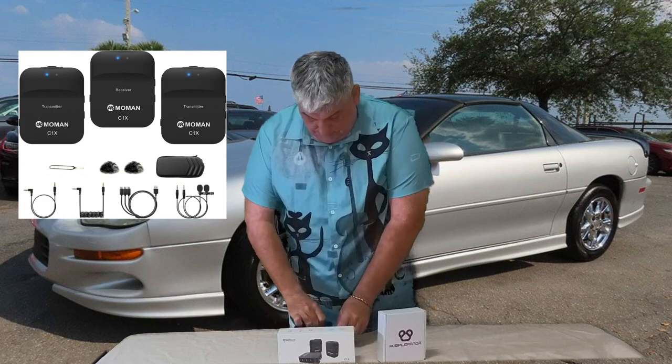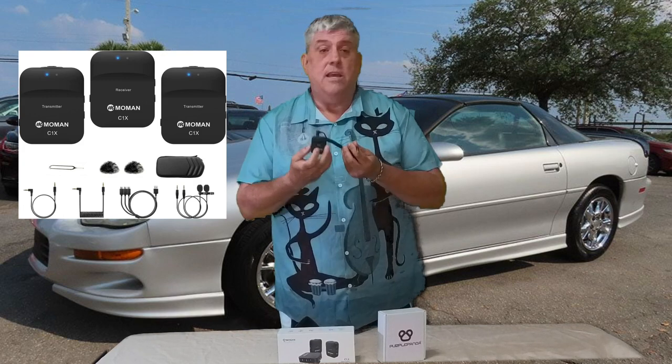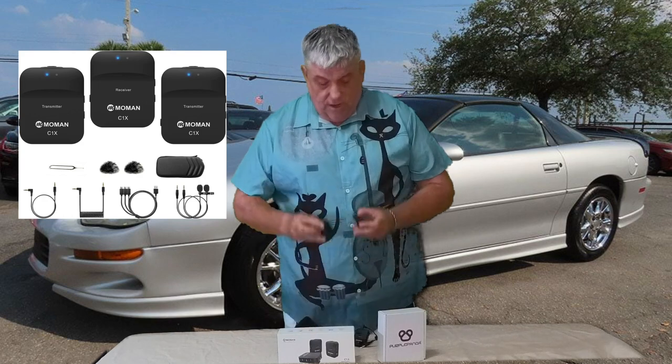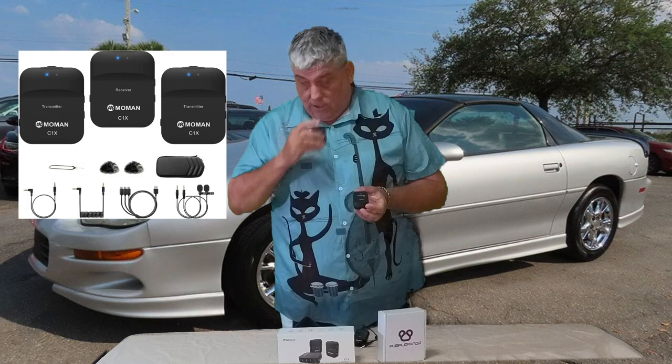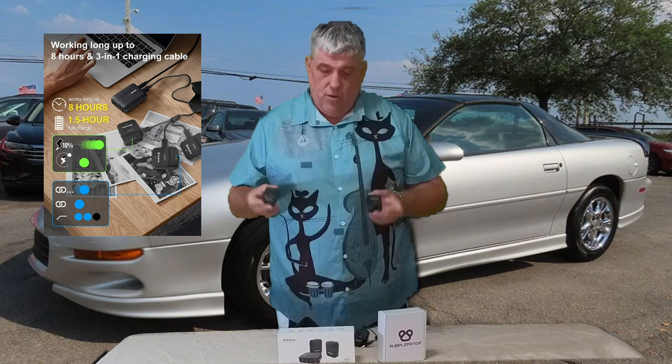You have three units: a receiver unit that goes on the camera and plugs into the external mic port on the Insta360, and two transmitter units. I can clip these onto myself and talk directly into them — they also include lavalier mics you can plug in. This is a fantastic piece of kit for less than $75-80. They claim a range of about 150 feet — I'm a bit skeptical, but I've tried them out to about 40 feet and they work pretty well. If they don't work the way I like, I'll go out and buy some Rode ones.